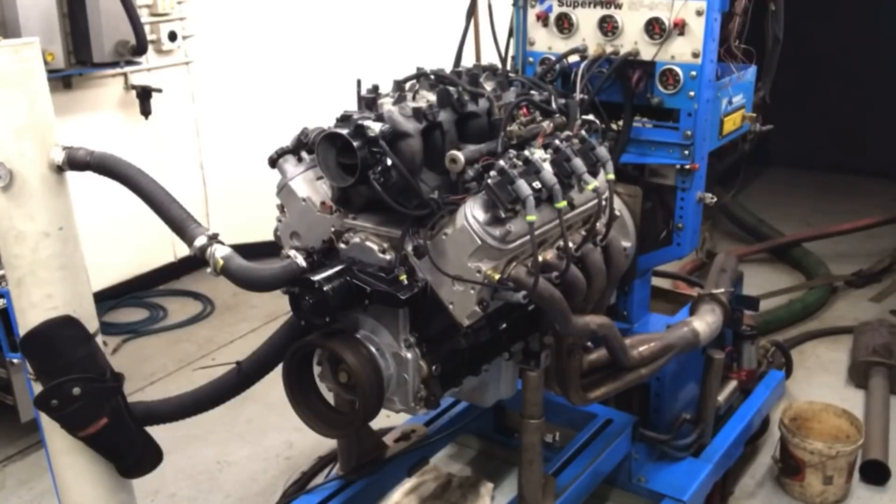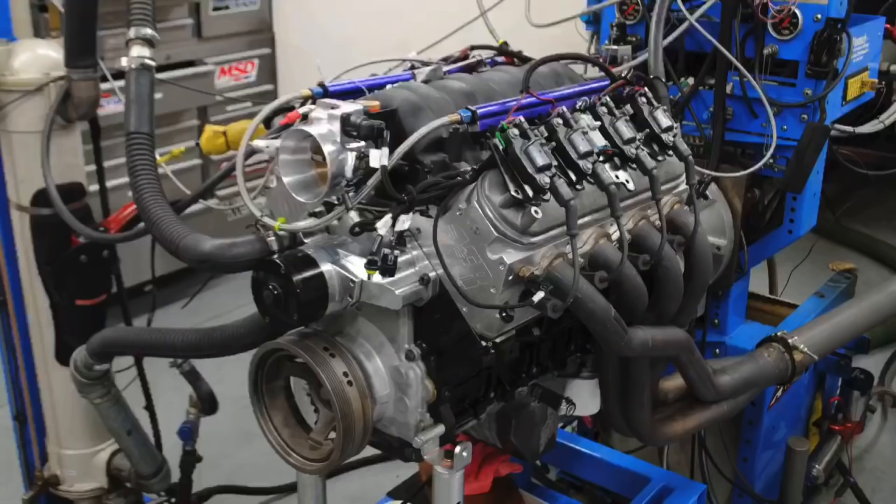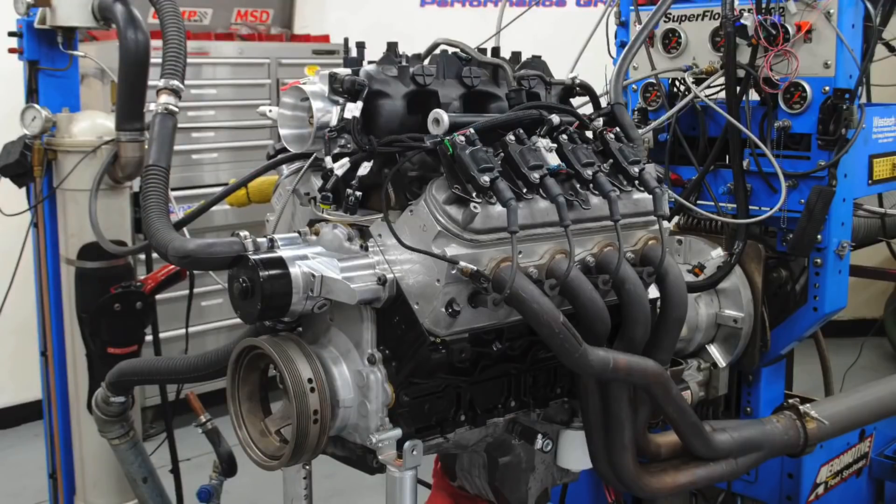It was so bad that I thought something was wrong with my test motor. Let's check it out. I've also got additional information from my 6 liter cathedral port intake test to put all of these power gains into perspective.